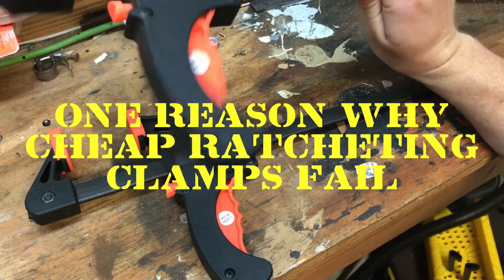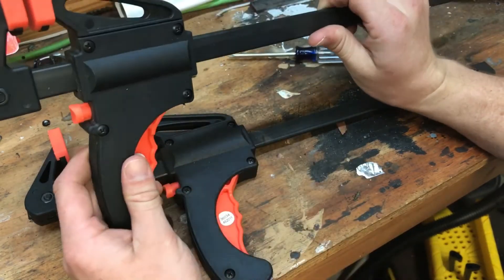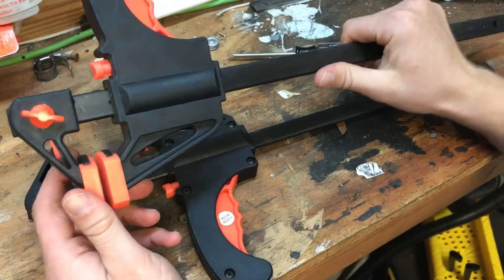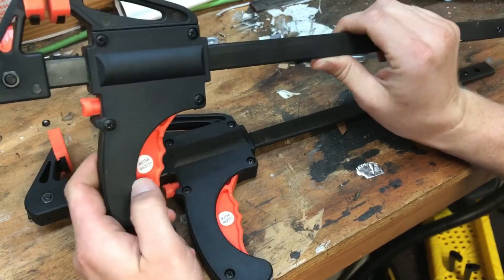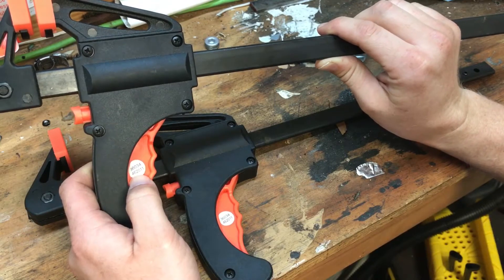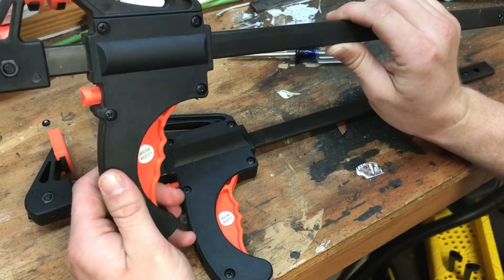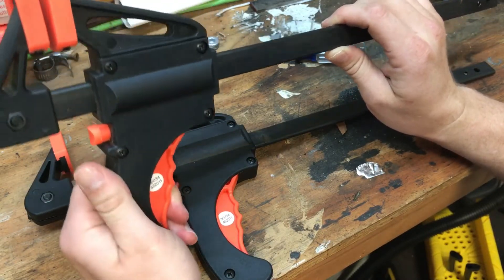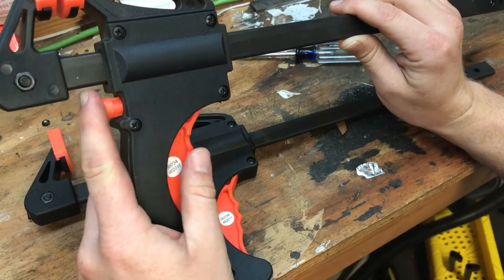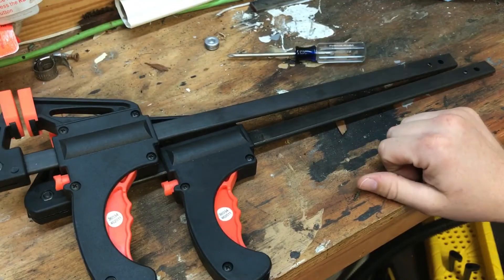I got a couple of ratcheting bar clamps like these — they were given to me so I'm not sure where they came from, but they're obviously cheap Chinese-made tools. They have part number stickers on the handles, but I tried googling it and couldn't find anything. I wasn't even really trying to clamp anything — I was just squeezing the trigger to check out the ratcheting system, and both of these failed the first time I ever tried to use them.